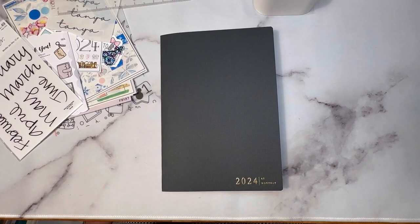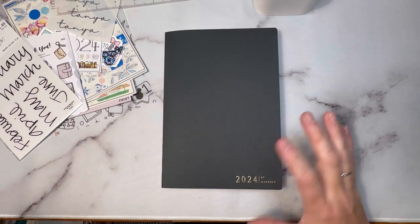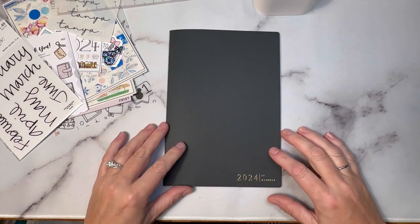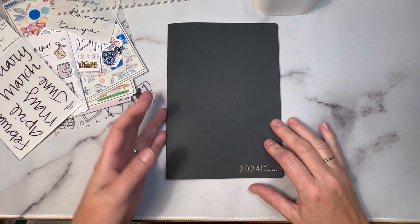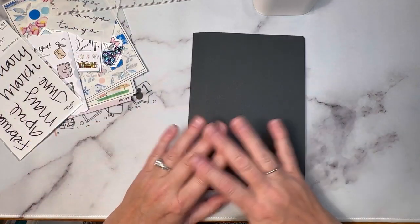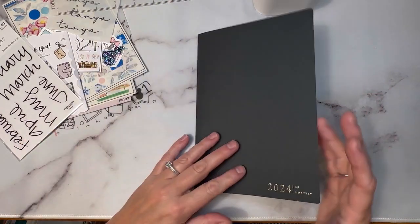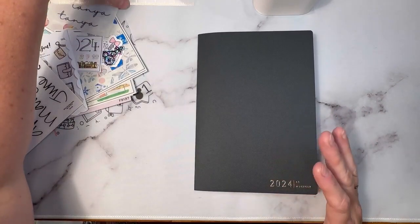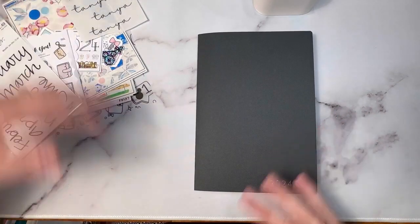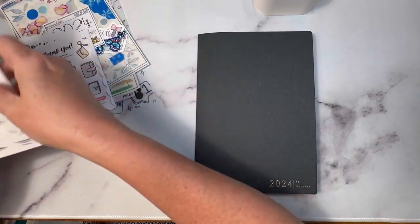Hi friends! Welcome back to another video. I am going to be setting up my social media planner, and I have chosen to use just a monthly booklet from Sterling Ink. I'm going to do this once for the whole year, so it'll be a longer video. I'm debating whether to just do a flip through or set it all up with you guys, but I have a whole bunch of supplies over here.